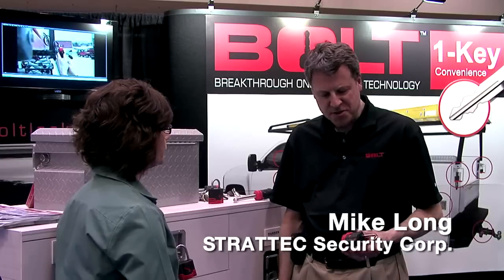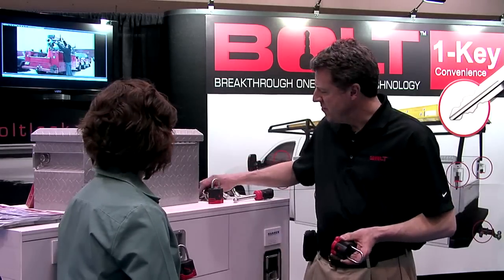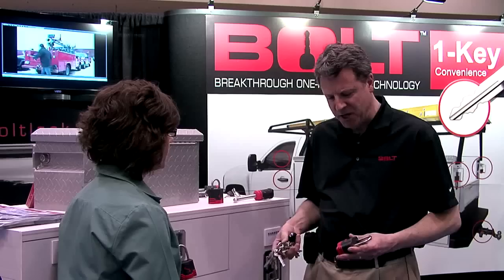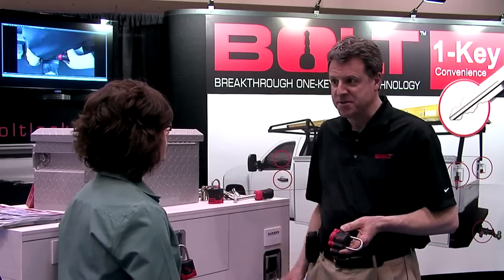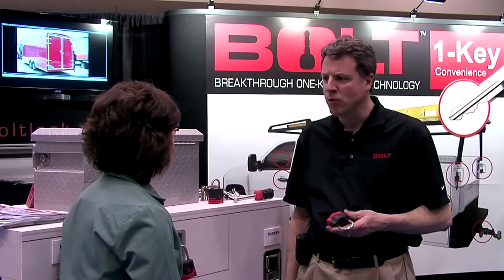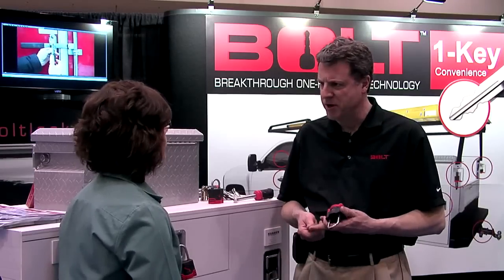Bolt is a series of locks that work with your vehicle key. So instead of walking around with a bunch of keys on your key chain, you can eliminate them and use your car or truck key to operate all your locks — one key opens everything. We make locks that are compatible with Ford, GM, and Chrysler vehicles.